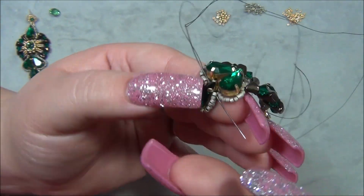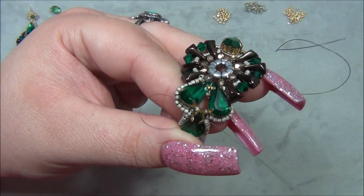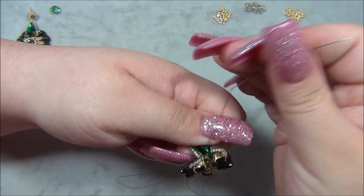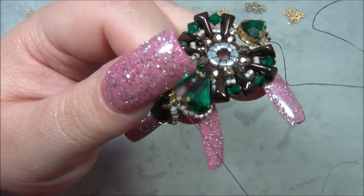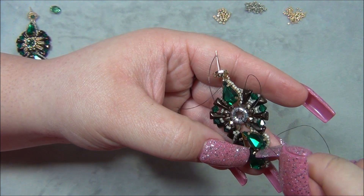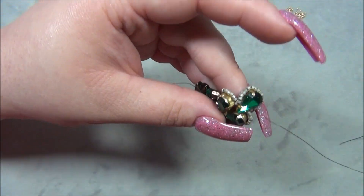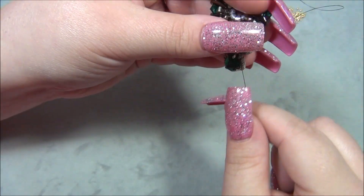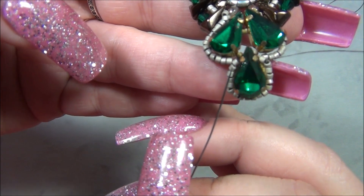I'm going through the center of the seed beads — going through on the top, circling around the back without passing through those Delicas again. Coming out the actual side. Let me see where we are — it looks good. Now I have to come out this seed bead, just the first Delica. So we have connections on both sides going into that one — that's how it should look here too.